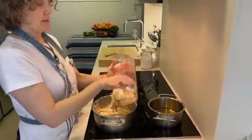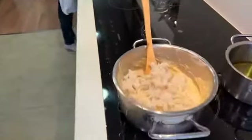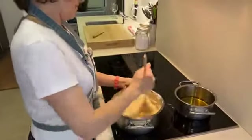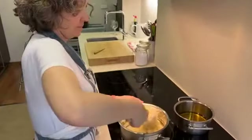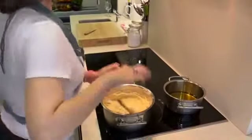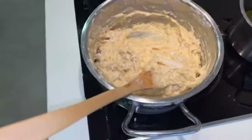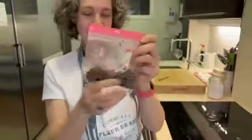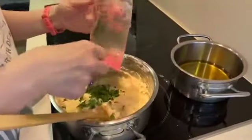We went to a supermarket to buy fresh parsley and there was none at all — we went to five different supermarkets and there was no parsley, which was really strange. Luckily I always keep rosemary and parsley frozen. We buy a lot of fresh herbs, chop them, and keep them frozen in little bags — those zip-lock bags from IKEA are great.